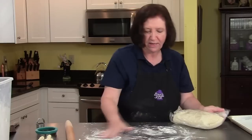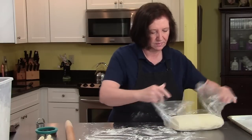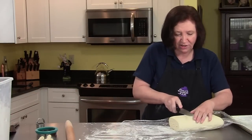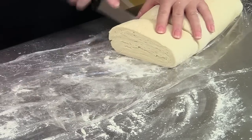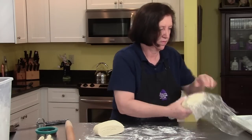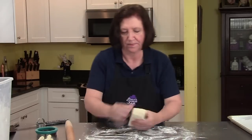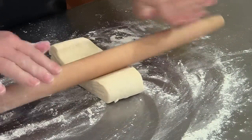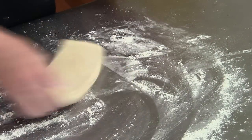I'll get more of my dough and now we'll make some Danish. Same thing, except we're going to roll the dough a little bit thinner for the Danish.